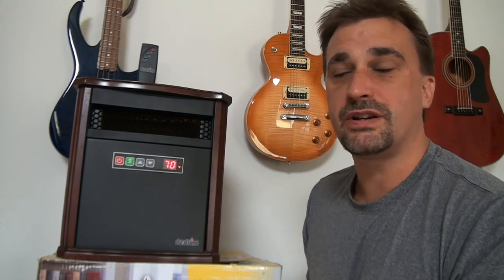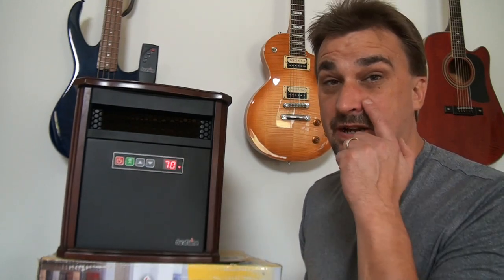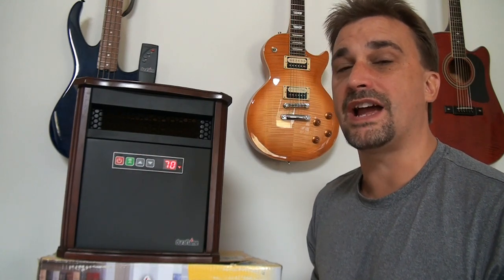We're heading into winter and I thought I would do a quick review of this DuraFlame Infrared Quartz heater. I purchased it last year and used it through several winter months as well as into the spring, and it met all of my needs without a problem. While shopping around and reading reviews, this heater as well as many other space heaters received mixed reviews. So I thought I would go over what the heater will actually do in comparison to what the packaging indicates, and then we'll go into why some of those reviews might not be that great.